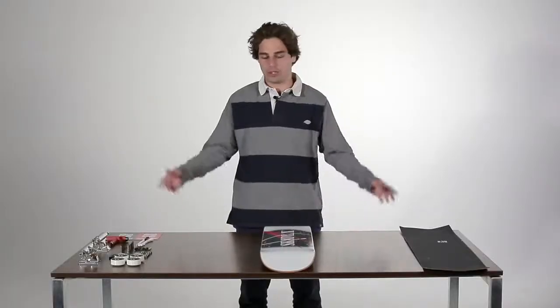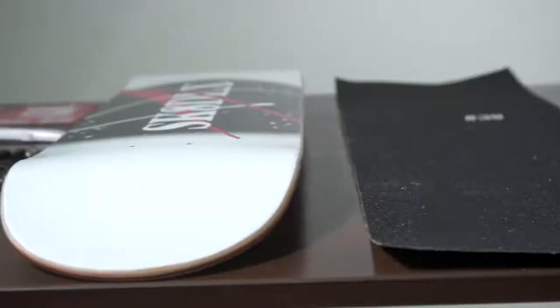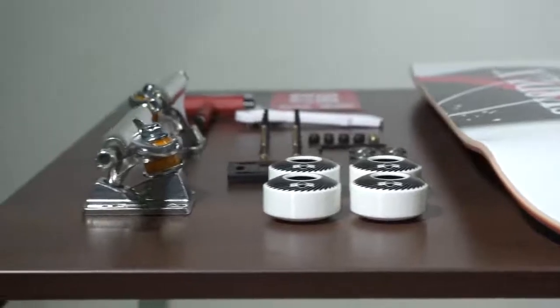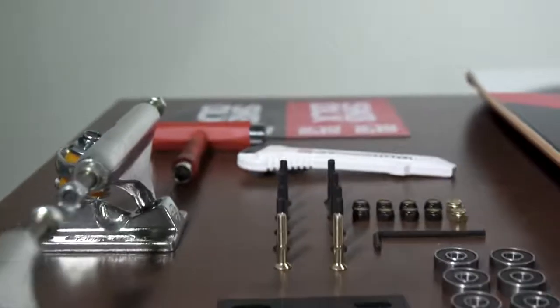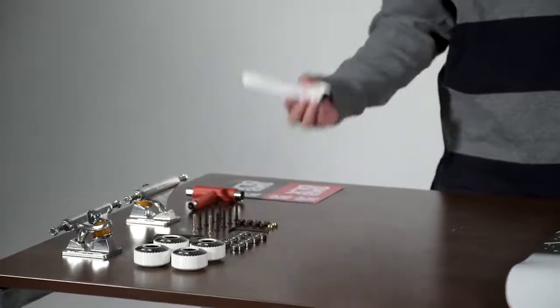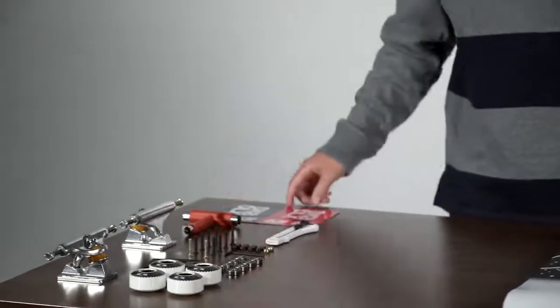Hello, my name is Damo Cadet and today we're going to set up a skateboard. What we have here is the grip tape, the skateboard itself, the wheels, the trucks, the bearings, the shock pads, the hardware, the grip cutter, the tool, and some stickers.